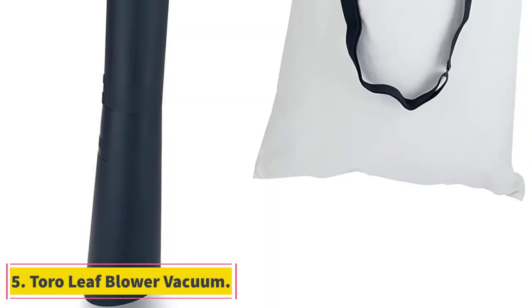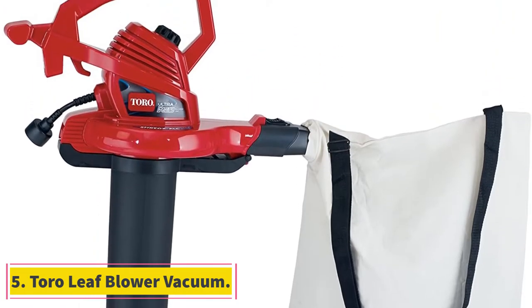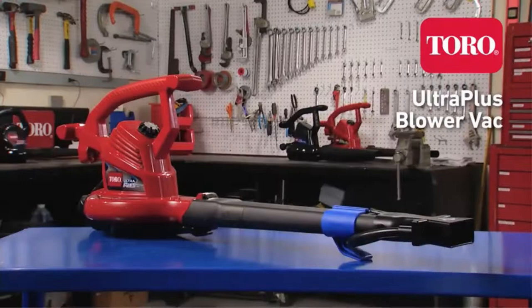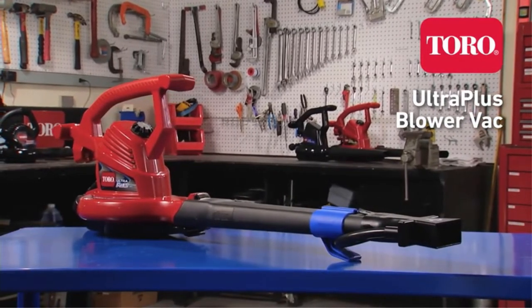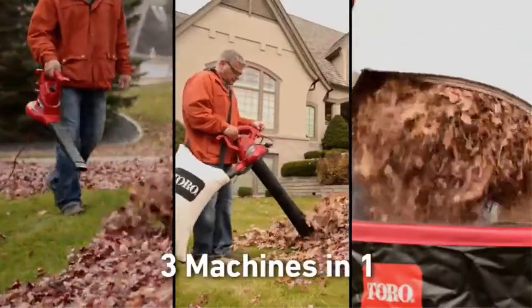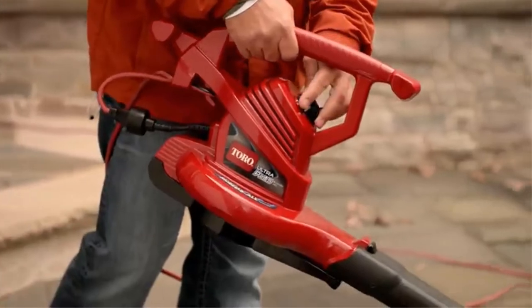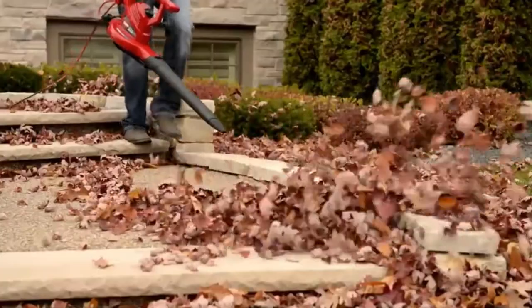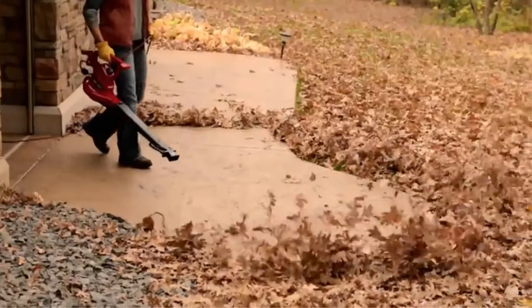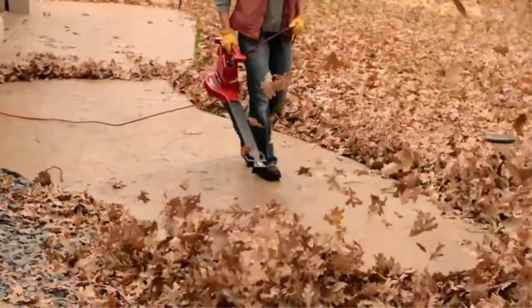At number 5, the Tira Leaf Blower Vacuum. Tira is another high-end brand of gardening tools that offers high performance numbers in a compact and small form factor. The Tira 51621 Leaf Vacuum Mulcher is among some of the most powerful options available, with a pretty high speed rating of up to 250 mph.